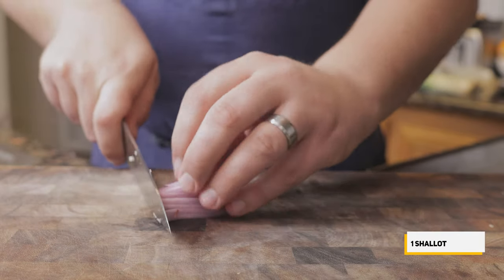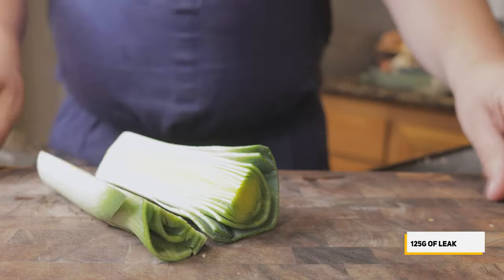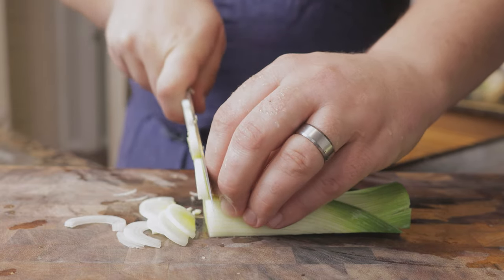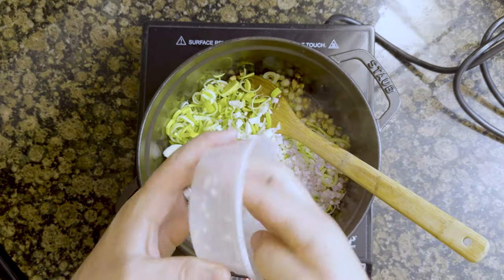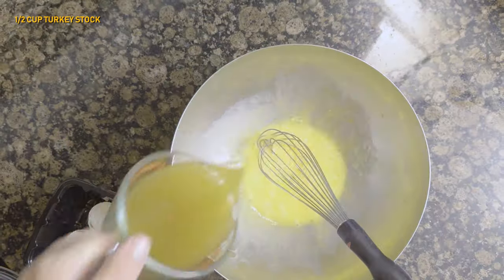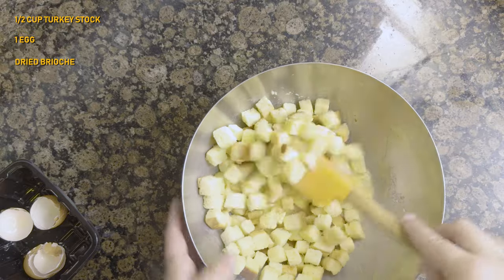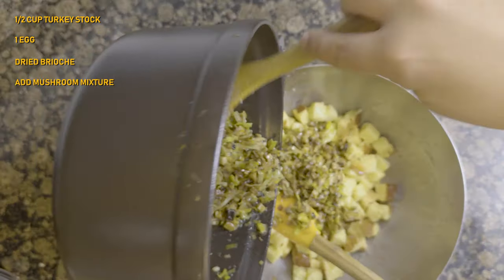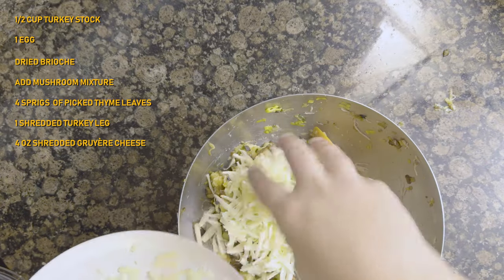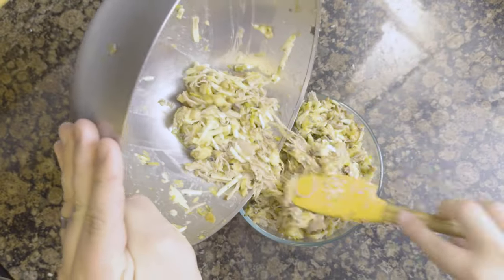Mince one whole shallot and one clove of garlic. Slice 125 grams of leek into half moons using only the white and light green parts, about one leek's worth. Add the shallot, garlic, and leek to the mushrooms and cook on low heat to sweat them. In a bowl, whisk together half a cup of turkey stock with one whole egg. Add in the dry brioche, mixing until the bread soaks up all the stock. Add the mushroom mixture, four sprigs of picked thyme leaves, one shredded turkey leg, and four ounces of shredded gruyere cheese, and mix together. Allow this to sit in the fridge for one hour to let all the flavors commingle.